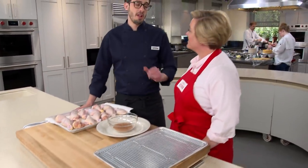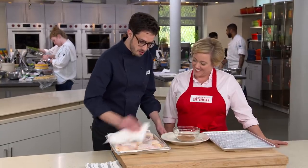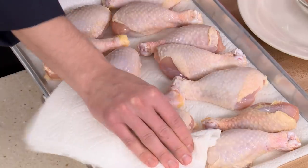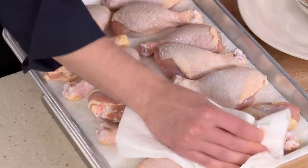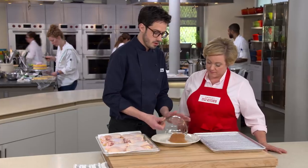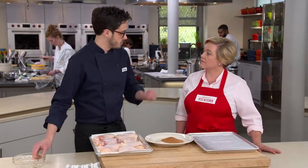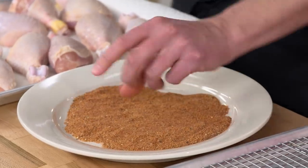After brining for the full hour, take the drumsticks out and pat them dry. We want a little bit of moisture on the surface so the rub sticks, but we don't want them too wet. Transfer the rub to a large plate to make it easier to dredge all of them.